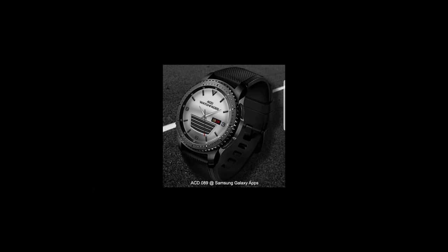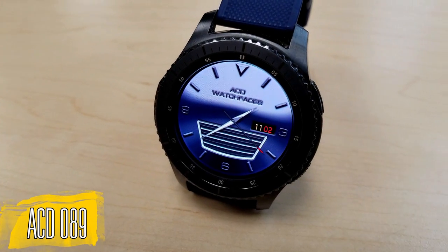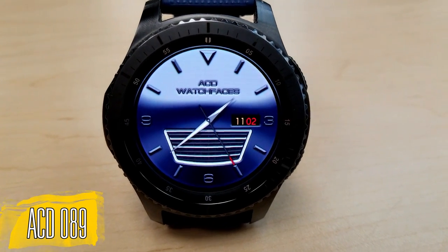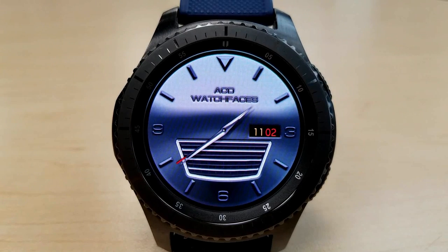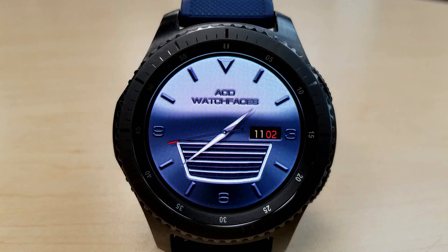This is an analog watch face that would appeal to the car lovers out there, and particularly if you own or like Cadillacs, because the design was actually inspired by the Cadillac CT6 model. You can see that in the graphic at the bottom, which resembles the front end of the car — the grille.